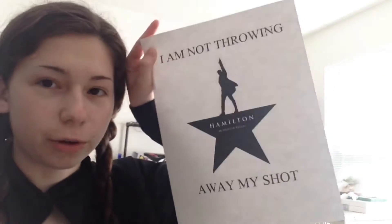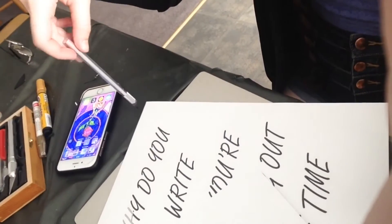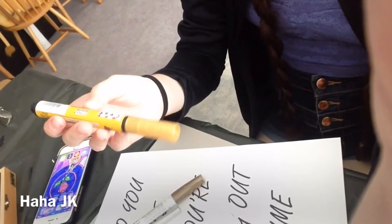The quotes are: 'Why do you write like you're running out of time?' and 'I'm not throwing away my shot.' Right now I'm taking an exacto blade — sharp and pointy — and on a craft table with a tablecloth and a thick piece of cardboard, I'm cutting out a stencil. I also have a gold sharpie for finer details and a gold paint pen for filling in bigger spots.